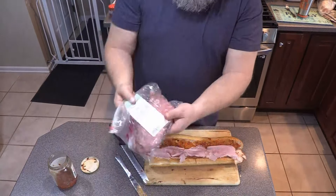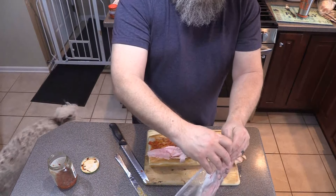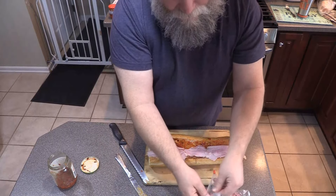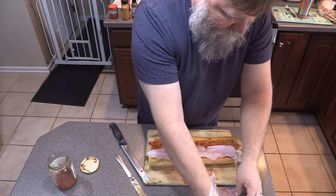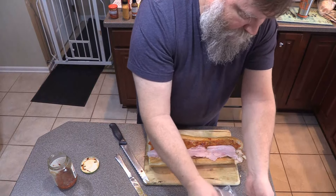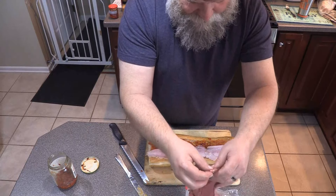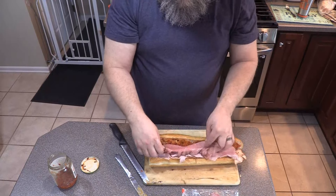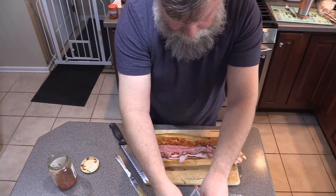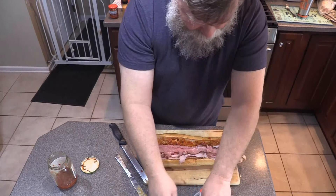And then the roast beef — I'm getting London broiled. I like London broiled roast beef. Boar's Head has a deluxe roast beef, a regular roast beef, and this London broiled. There we go — look at this. Put this in here, a little bit more over here.